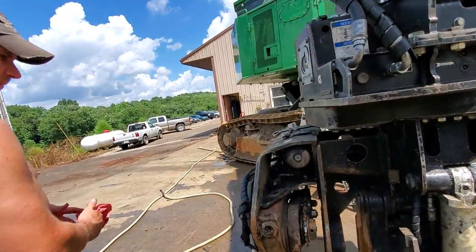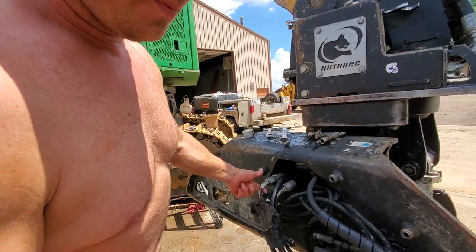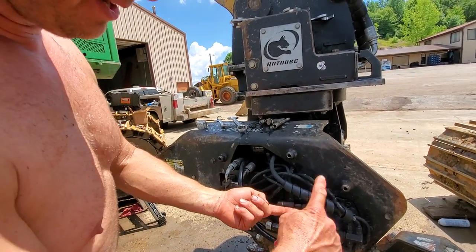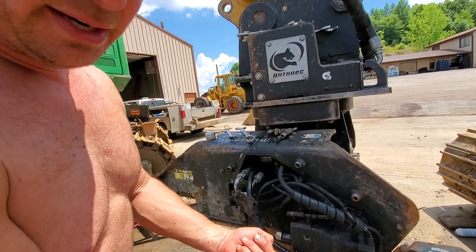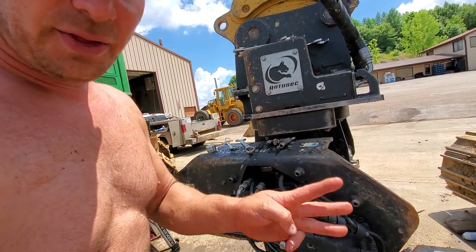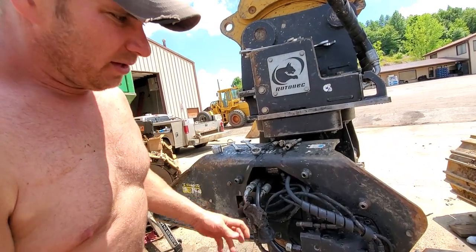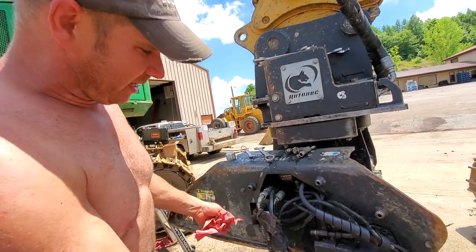There are three things that have to happen from just one button press: it's got to spin the chain, it's got to feed the bar, and it's got to tension the chain. All three things have to happen when you hit just one button - that's how Rotobec or whoever does this.